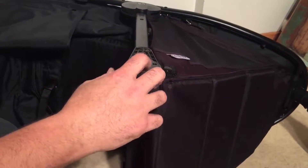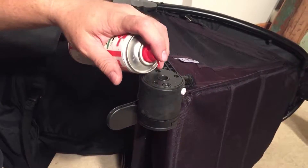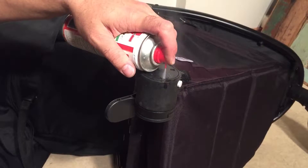We're going to want to spray a lubricant in here. In this case I'm going to be using a silicone spray, but I would also recommend using something like WD-40 or a multi-purpose spray.